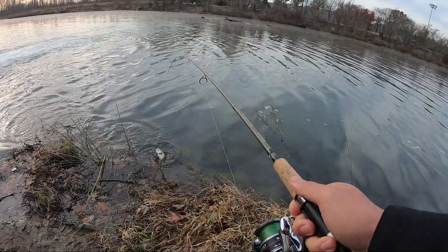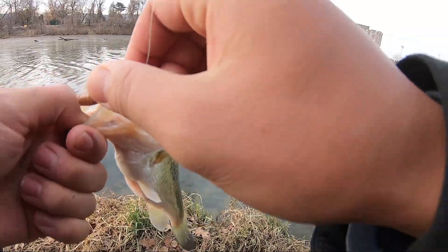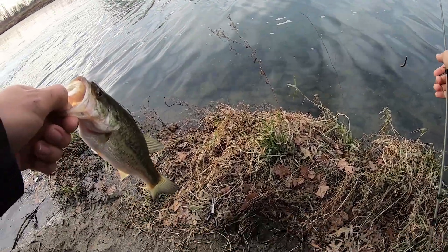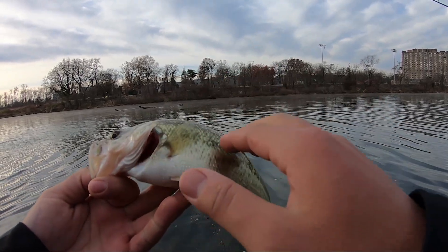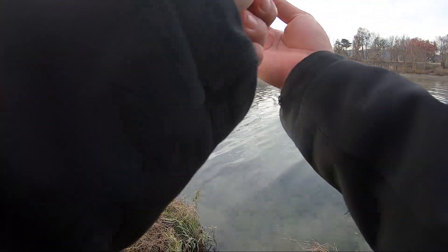Oh they fight! That's like a 10 pounder dude, look at this! It's a nice little fish to start the day off for me right there. Healthy looking fish, very healthy. Oh, he's got a little scar right there, look at that. You're a good boy — we're gonna go ahead and get a nice underwater release for you guys.